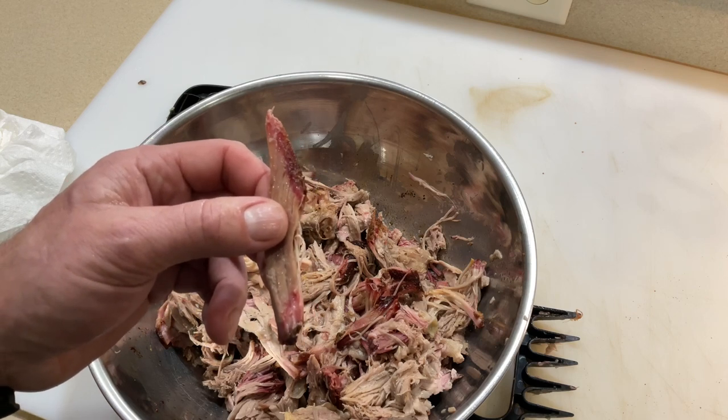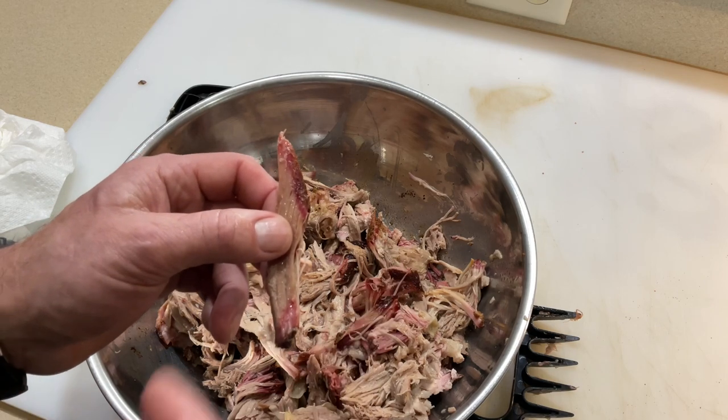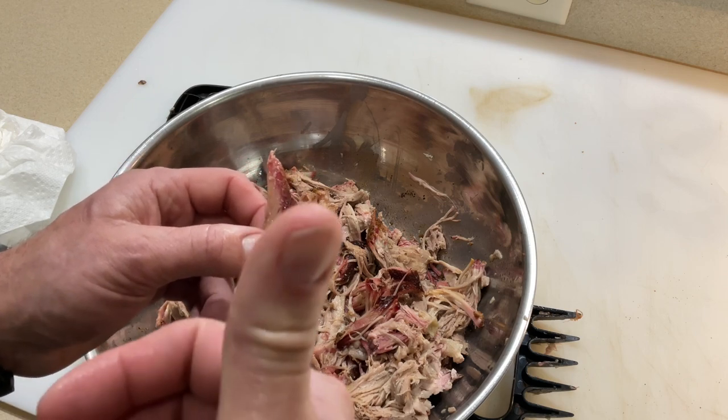Making a pork butt — this is going to be delicious sandwiches. Hope you enjoyed this. Tom Horseman YouTube — don't forget to check out ZGrills. I think a new grill is coming out pretty soon too. Can't wait, hopefully I'll be able to show that to you. Tom Horseman YouTube, thanks for watching.